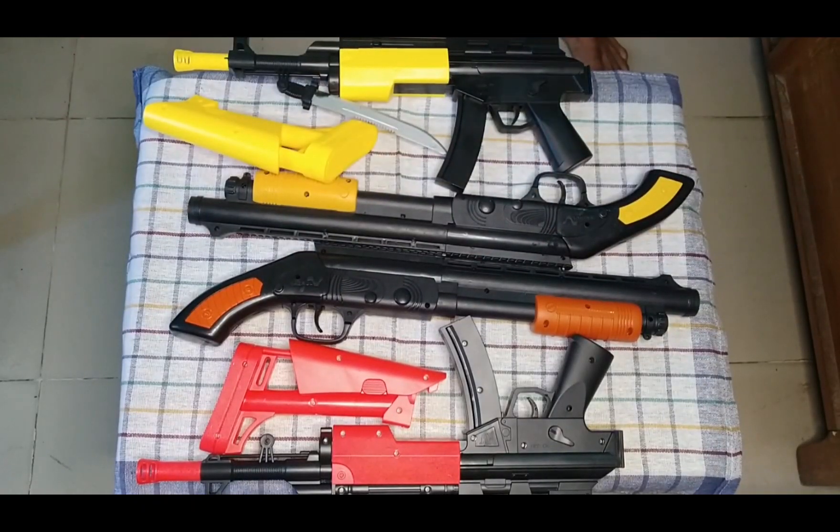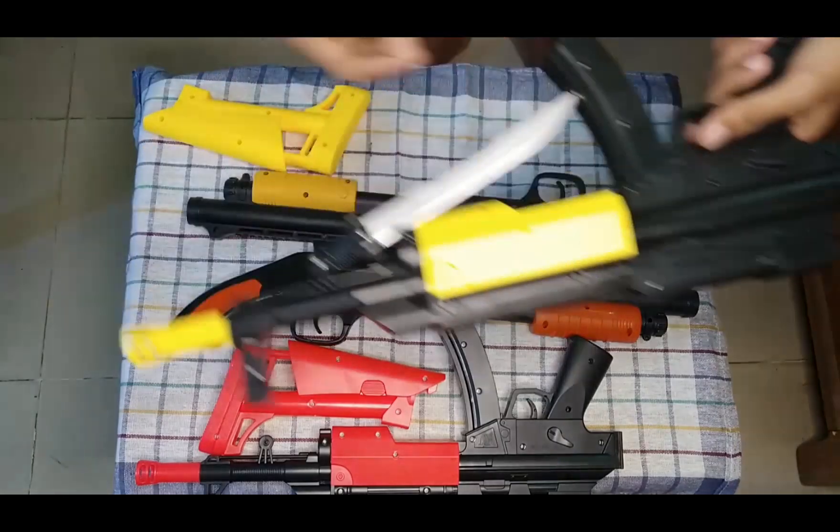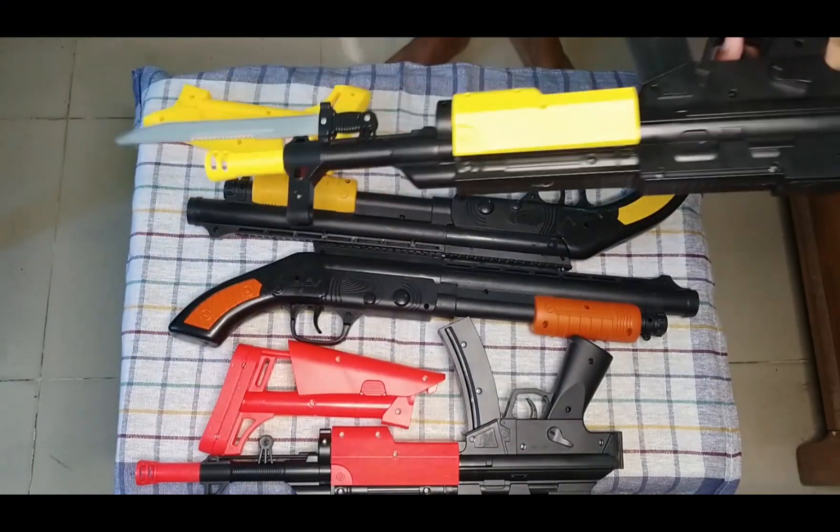What's up guys, today I'm showing some toy guns and let's begin the show. First of all guys, I can show you this tan and black color combination.